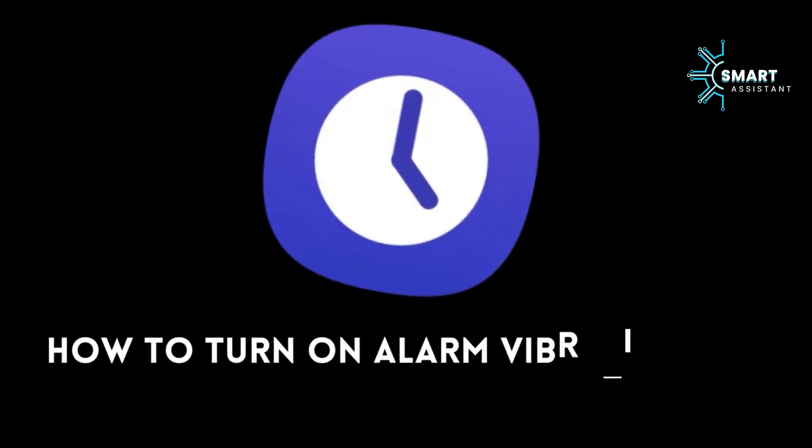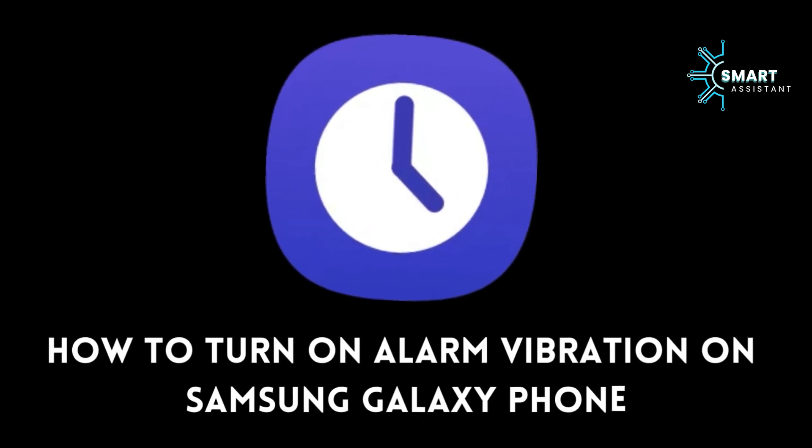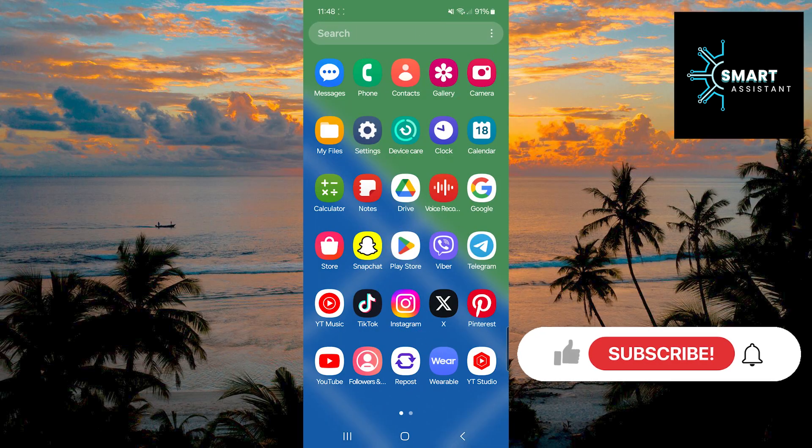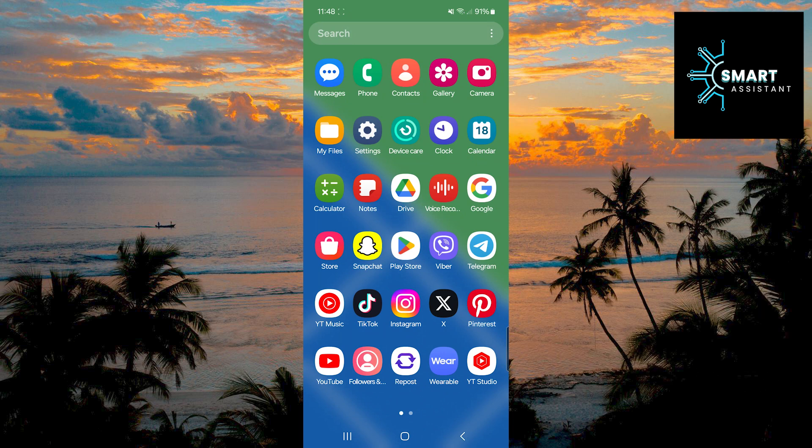Welcome to my new tutorial. In this short guide, I'll show you how to enable alarm vibration on your Samsung Galaxy phone. Whether you want to disable the alarm sound and use only vibration or combine both, this guide is perfect for you.